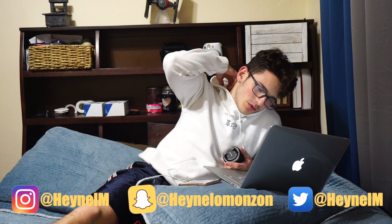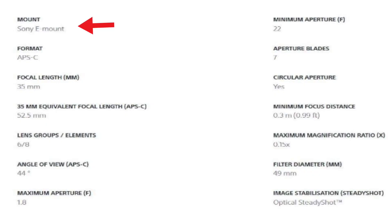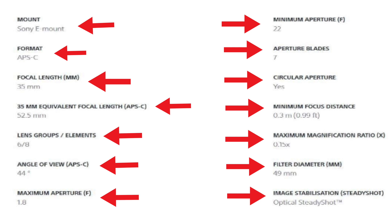What's up guys, it's Hayno back here with another video. Today we'll be talking about the Sony 35mm f/1.8 lens. This lens has a really high performance and a compact design. They say it's perfect as an ideal second lens — very easy to carry around. It's ideal for a wide variety of photos including snapshots and portrait photography.